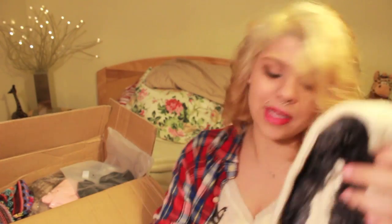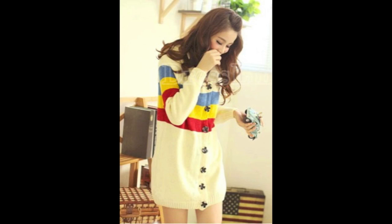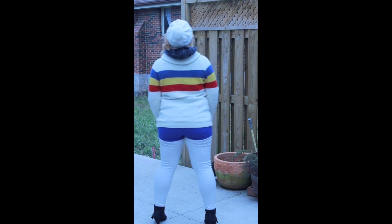I got another jacket that kind of reminds me of Mr. Rogers because of its three colors. It has fake fur on the inside that's really warm and keeps you warm during the winter. The only thing the website doesn't mention is that the actual sleeves don't have the fur material, so it's a nice sweater but you wouldn't be able to walk outside when it's windy because it's still pretty chilly.